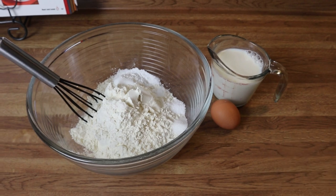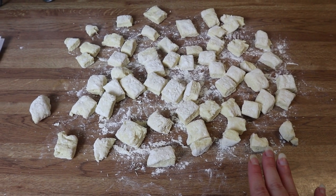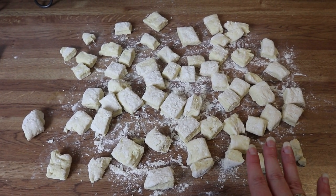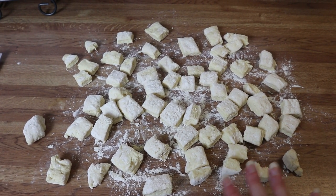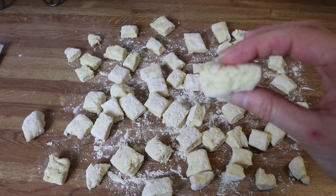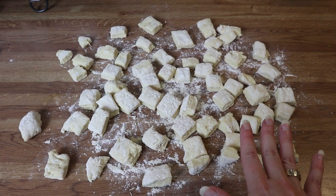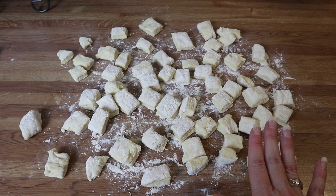Here is my biscuit dough. I mixed all the dry ingredients together, mixed the egg and buttermilk together, then combined the two and mixed until it formed a dough. I put it out on a floured surface, kneaded and folded it over a couple of times, then patted it out until it was about half an inch thick. I took a pizza cutter and cut it into squares. We're still waiting on the potatoes to get done and then we'll add everything else.